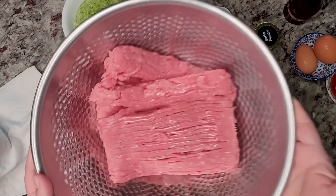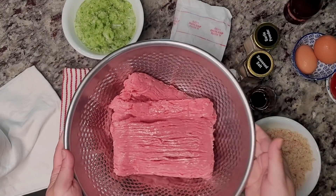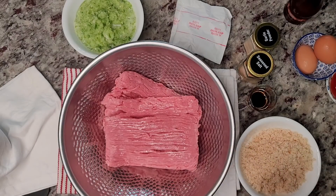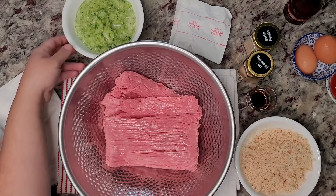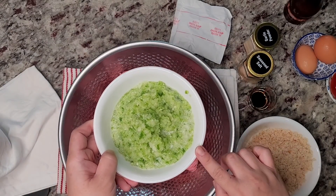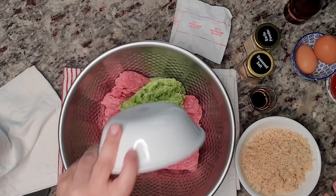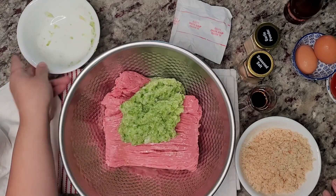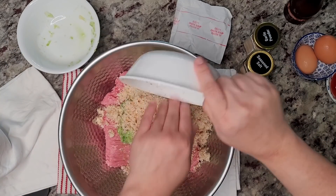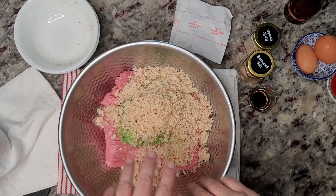Here I'm working with two pounds of lean ground turkey — you can most definitely use ground beef, I do that most days, but I had two pounds of lean ground turkey. To that I'm going to add my finely chopped bell pepper and onion — just one small bell pepper and one small onion.